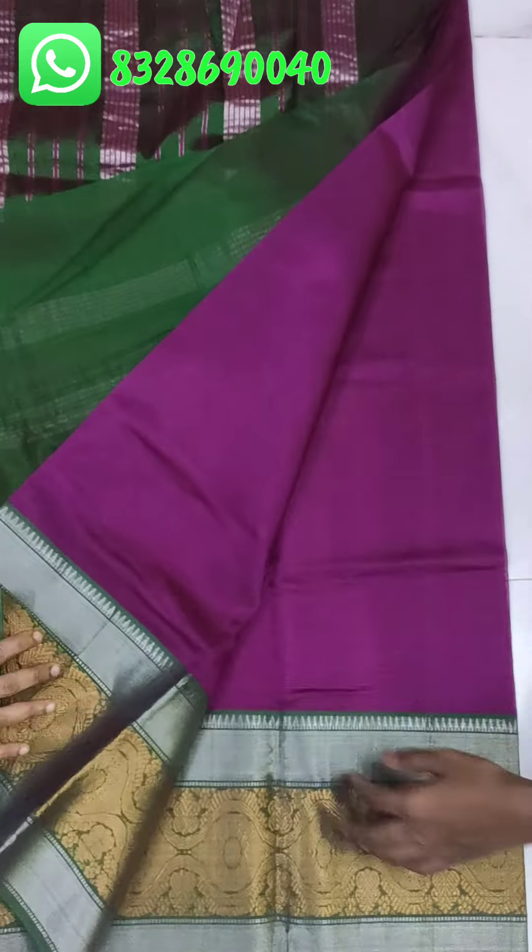This is the big kunchy border with silver border and gold border. This is the pallu — the blouse is contrasted with a big border and big kunchy border with silver border and gold border.